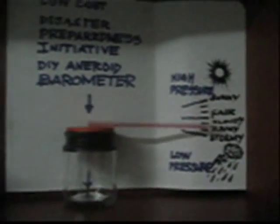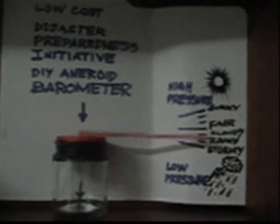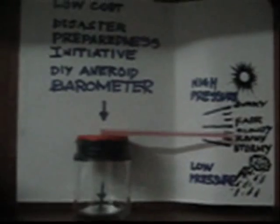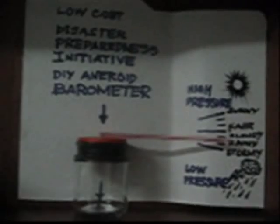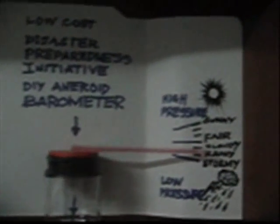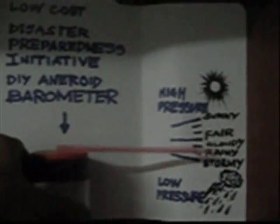Itong segment na ito ay naalay ko sa aking mga kababayan, mga Pilipino, bilang isang tip para makaiwas tayo sa mga sakuna na darating at ating mapaghandaan. Nung ako ay nasa elementary pa lang, gumawa na ako ng ganong eksperimento. Ito ay tinatawag na aneroid barometer.